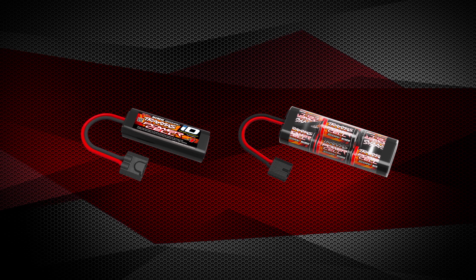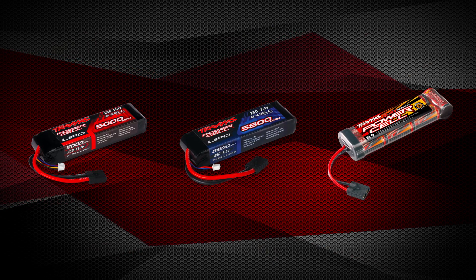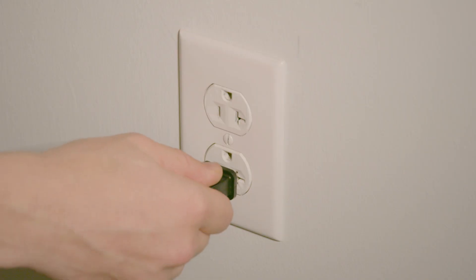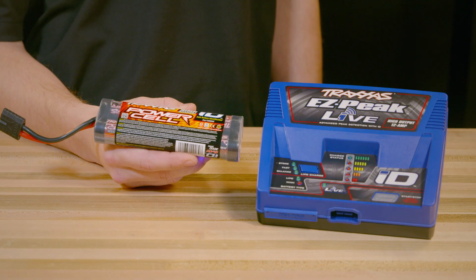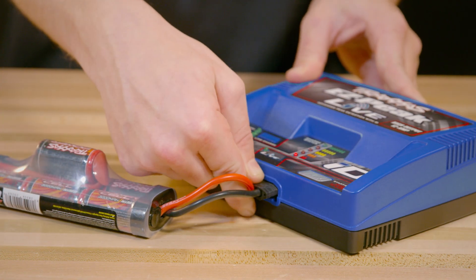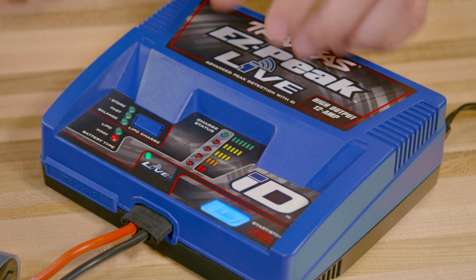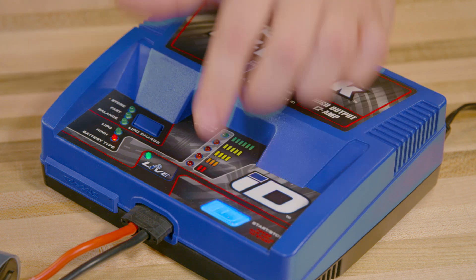Traxxas ID batteries and power cell batteries with first generation high current connectors are all compatible with EZPeak Live. To charge an ID battery, plug the charger into an AC wall outlet and then connect an ID battery. The charger will recognize the ID battery as either a nickel metal hydride or LiPo battery. When the battery type is detected, the start button will light blue, indicating that it's ready to charge. Simply press and hold the start button to begin charging.